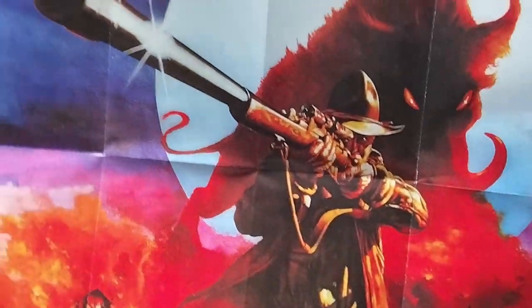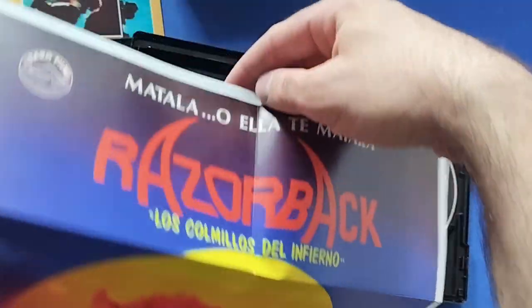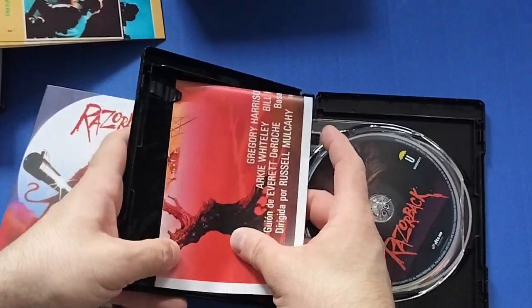We also get a nice A3 double-sided poster. I love the artwork for this — you get a horizontal and a vertical version. One side doesn't have much except the Umbrella logo at the bottom, but the other side has Razorback at the top.